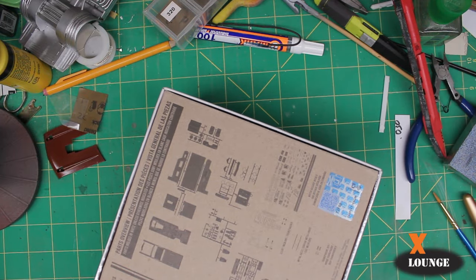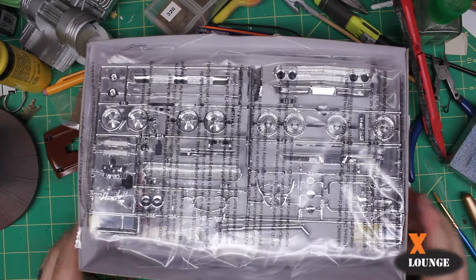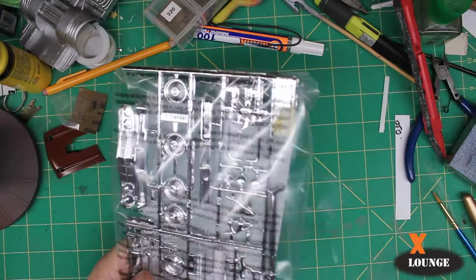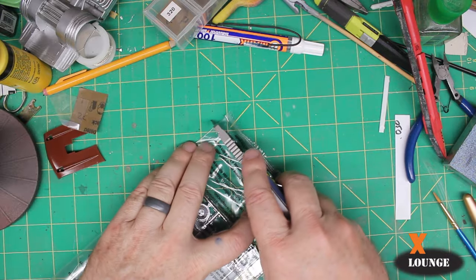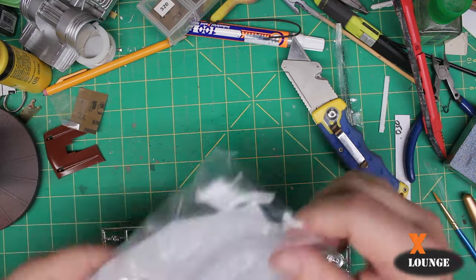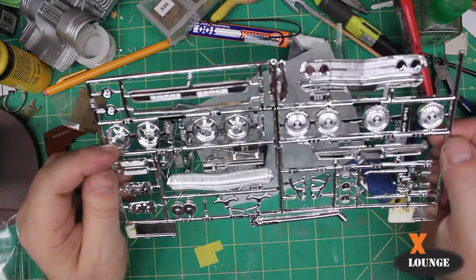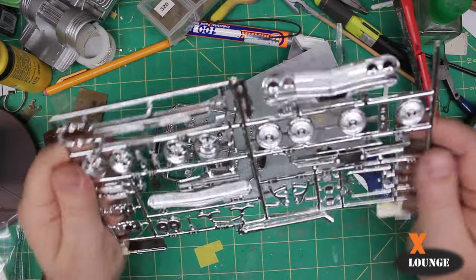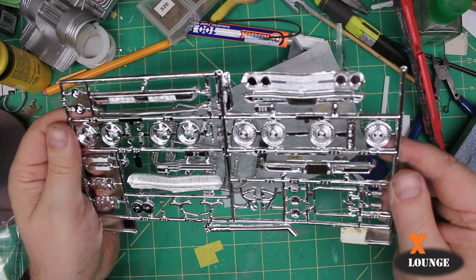So here's what we see upon opening: two chrome trees — a big chrome tree and a little chrome tree. The big chrome tree has some craggers on it and looks like a custom grille — very concave — and some chrome headers in two different styles.